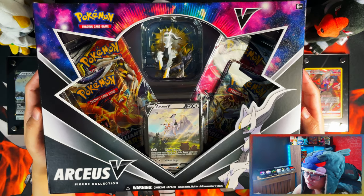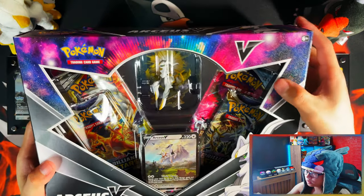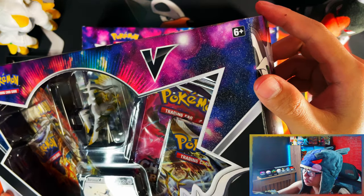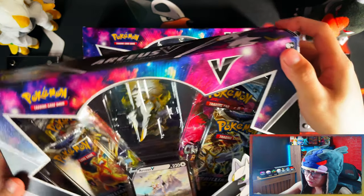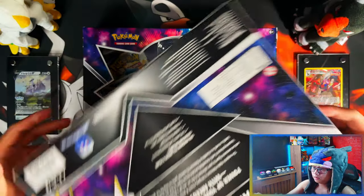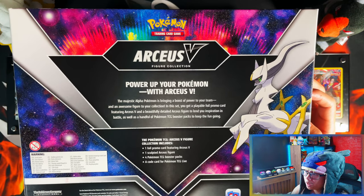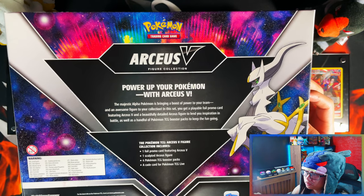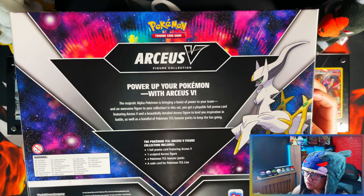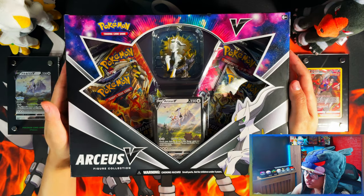Here's the front of the box — the packaging is textured, probably not something you can see on camera, but it's actually textured. On the back you have 'Arceus V Figure Collection — power up your Pokémon with Arceus V.' Let's crack these bad boys open.